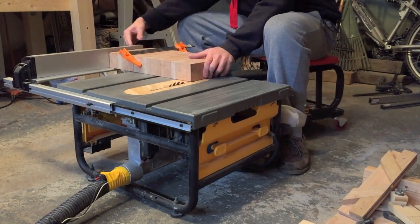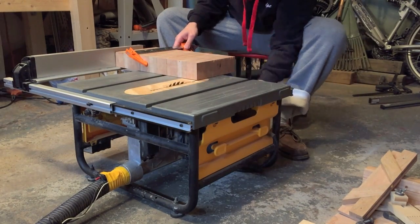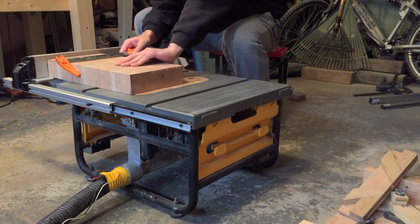I've clamped the board to my miter gauge and using the fence just to line it up I'm cleaning up the two short edges. And I'm taking light passes on the table saw to reduce burning.